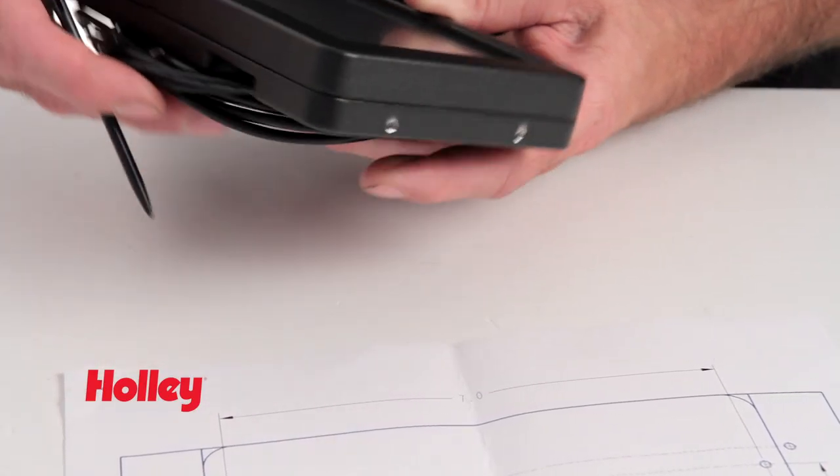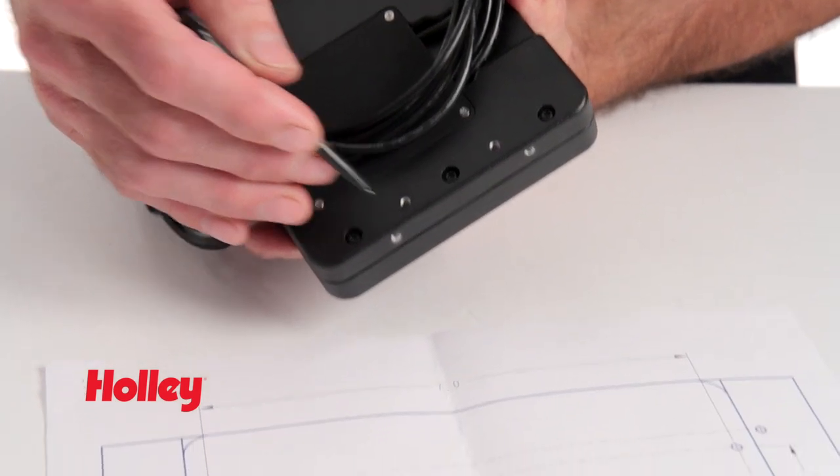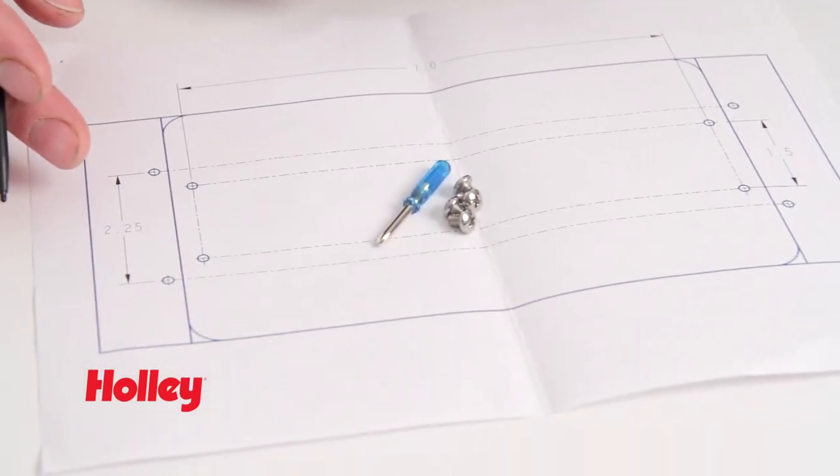Convenient mounting options make installation quick and easy, no matter what your motorsports application might be. The included template helps speed up the process and prevent mistakes.